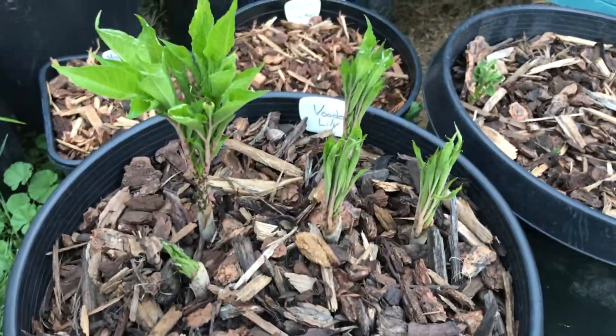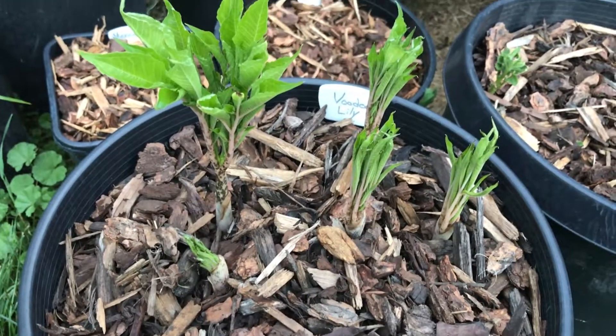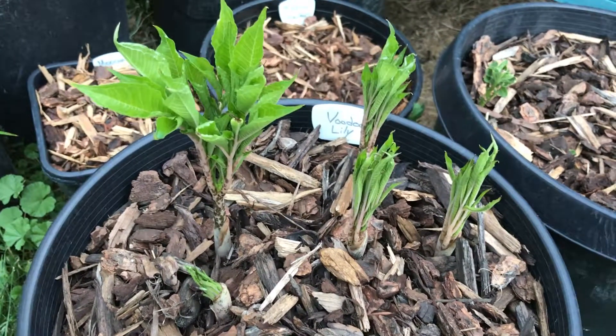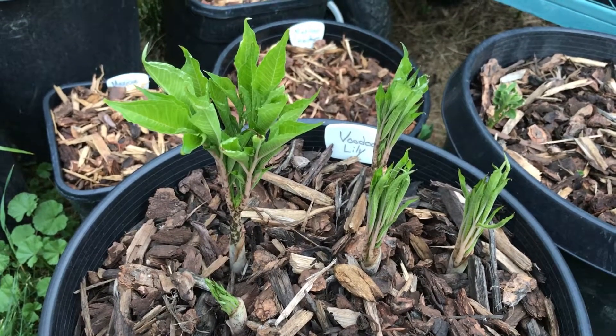So this one will be interesting. If nothing else, it'll produce a pretty flower. PlantAssassin, showing you the voodoo lily or konjac. If you found this video informative, please like and subscribe.